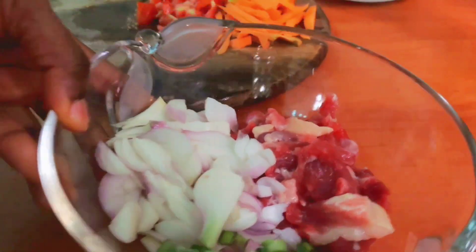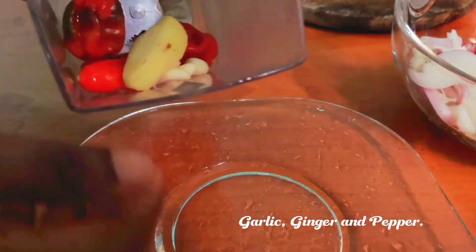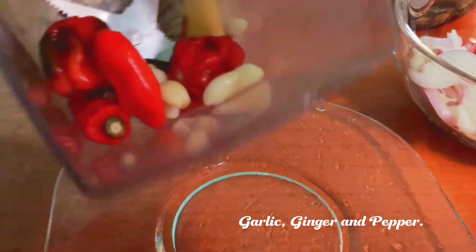Here are all my vegetables and my meat ready for the sauce. For the pepper mix, I'm using some scotch bonnet pepper, ginger, and garlic — I will coarsely blend them and set them aside.